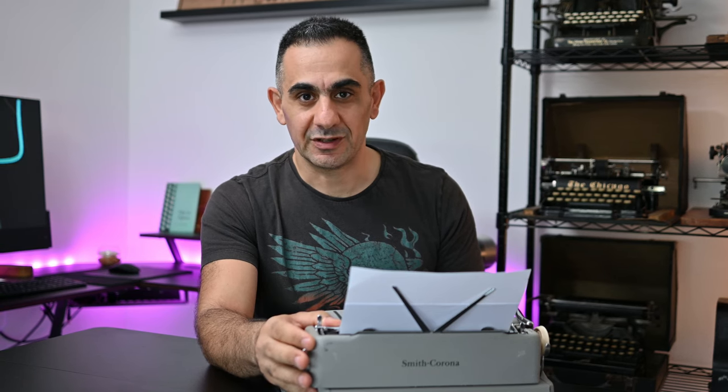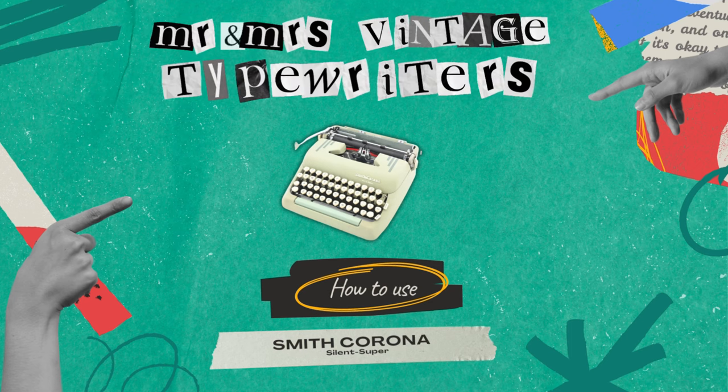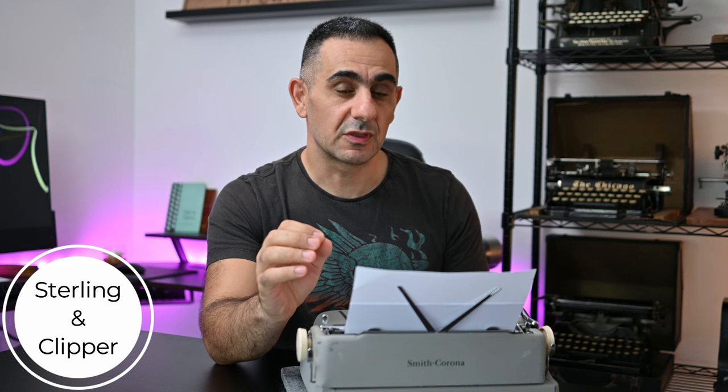Thank you for joining us on another video on how to use a typewriter. In today's video I'm going to be sharing with you how to use the Silent Super Smith Corona typewriter, the 5th series. This video also applies to Sterling typewriters and Clipper typewriters by Smith Corona with some modifications.